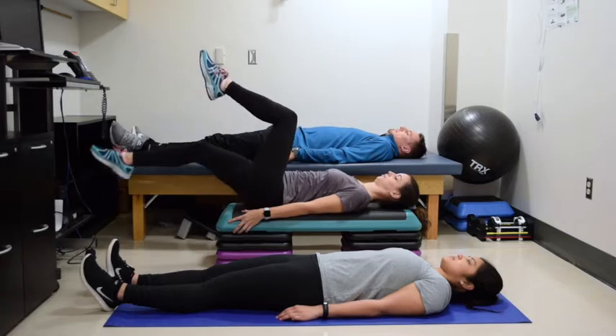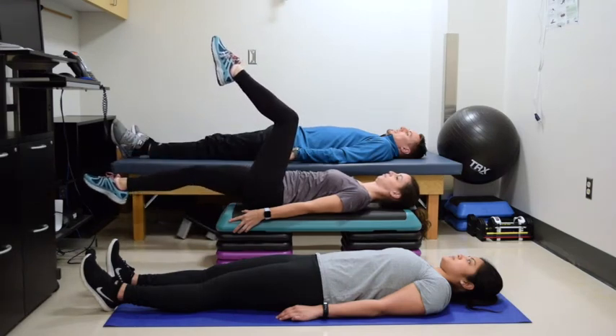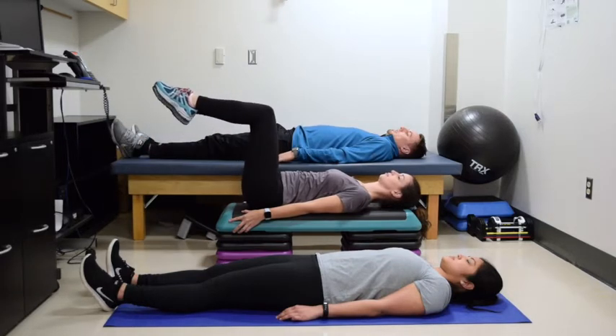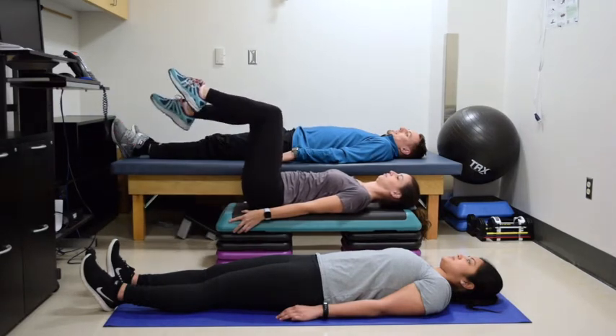Next, Erica is on the step. She is extending one leg all the way out at a time from a position of tabletop with the legs. The legs are way up high, and then she's extending one leg out at a time — starting from a bent position and extending one leg out to a straight position.